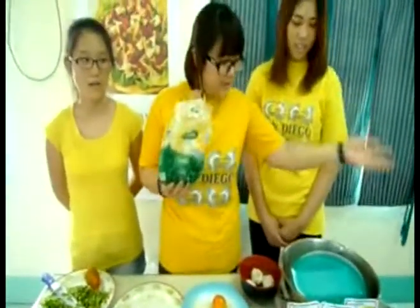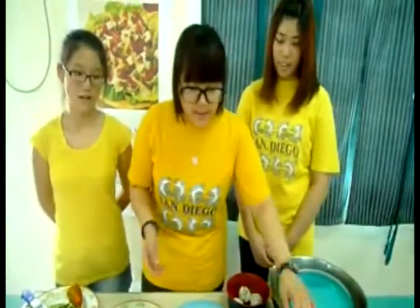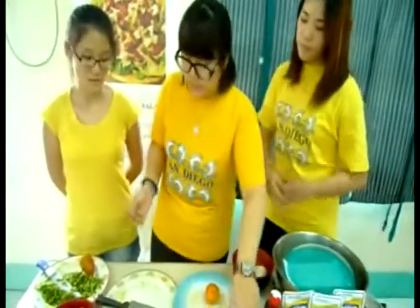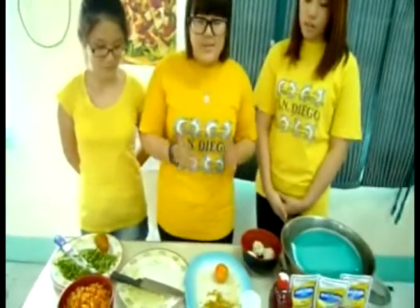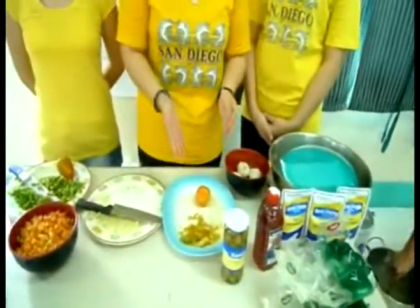Now, I will tell you what we need. First, we need macaroni, but it's already in the pot. Next we need mayonnaise, and then red wine vinegar, and then green olive, pepper, garlic, and cherry tomato. But we couldn't find cherry tomato, so we just bought tomato.